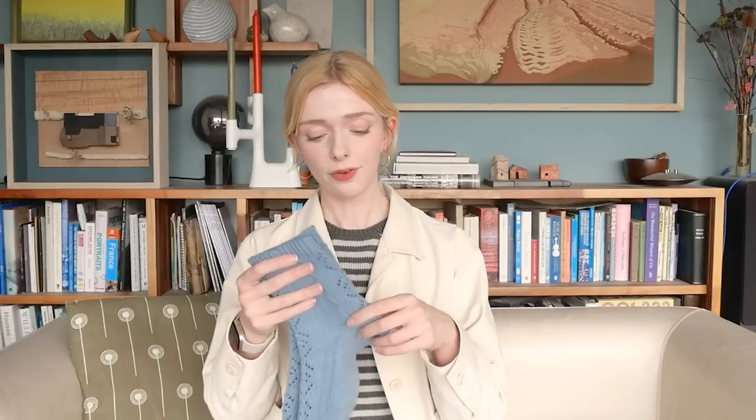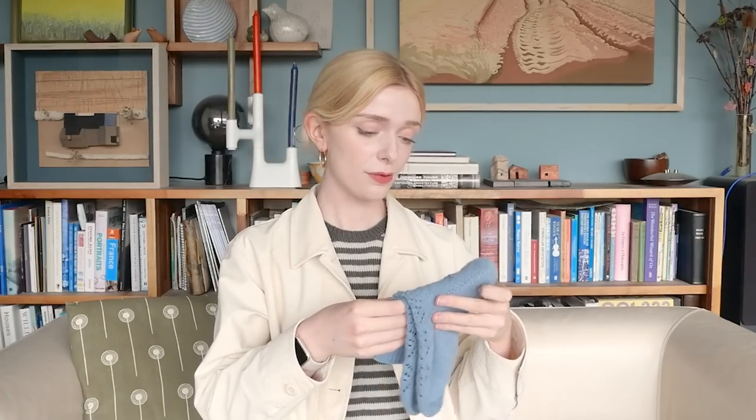These socks are not like my usual socks in several ways. Firstly, I knitted them on 2.5mm needles. Normally I knit all of my socks on 2.25mm needles in order to make them wear a little bit better. I think it might have been to do with the stitch count.